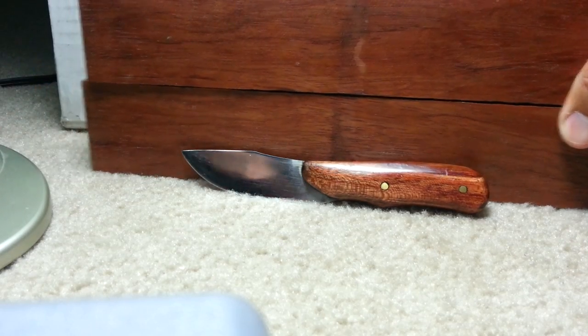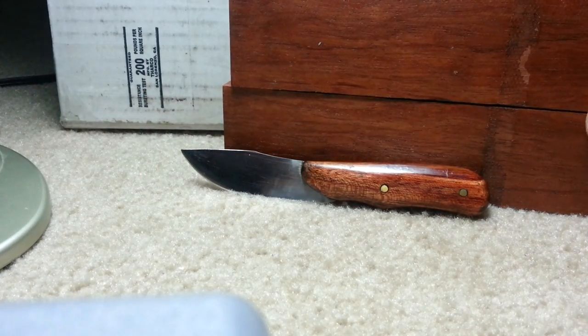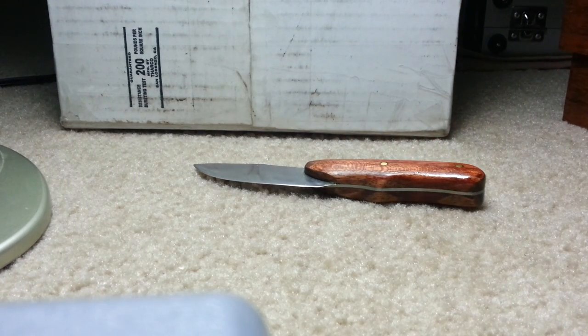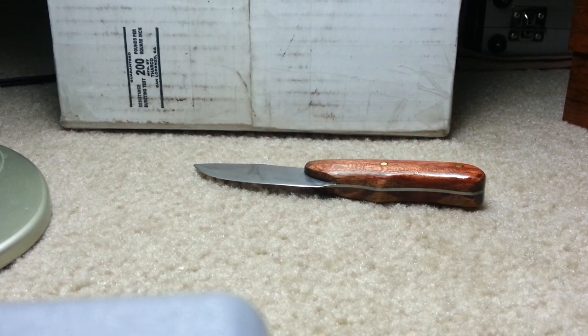I know a lot of the tactical guys say, 'Oh, wood — not good, rots, whatever.' I think if you finish it and just wipe it off when you're done, I've never had any problems with it. I have used these knives and carried them — not extensively, just in my pocket.